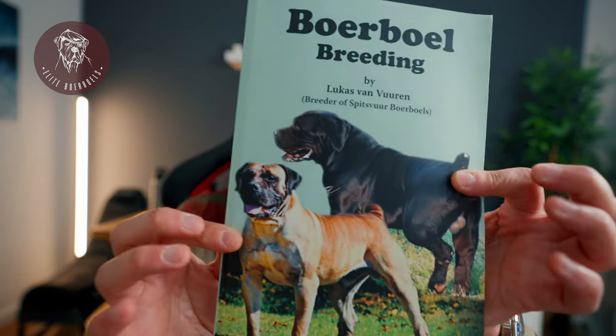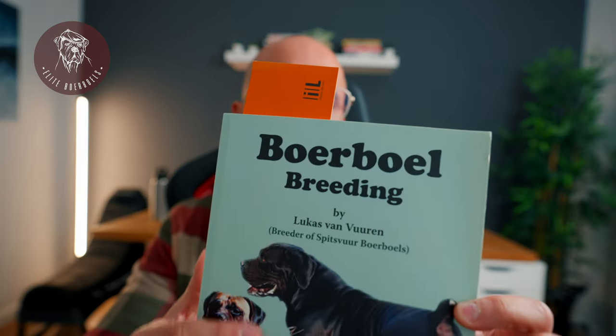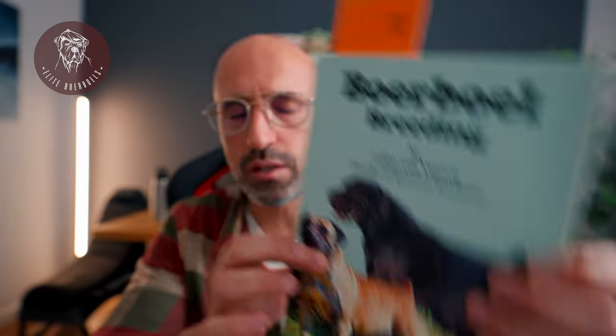If you don't believe me, not a problem. I've done my research. You can find this information in a book that I highly recommend for those who are passionate about burbles. The book is called Burble Breeding and was written by Lucas Van Vuren from Spitzvur Canal. This book is very, very good and he actually talks about this.